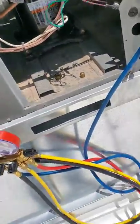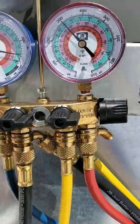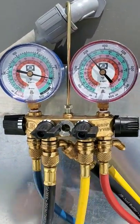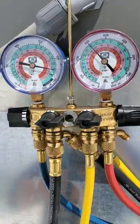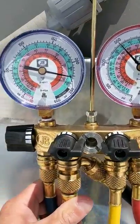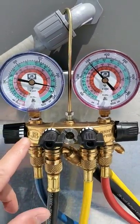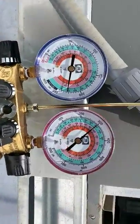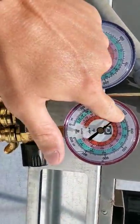This is a 410A unit — refrigerant. Just to look at the gauges — right now it's on a time delay, because units like this don't actually like to short cycle — turning them on and off, on and off. When this thing goes, perfect pressures for 410A would be 100 over 300.